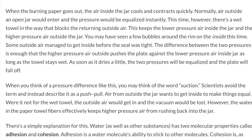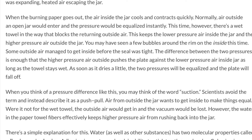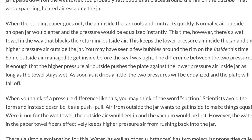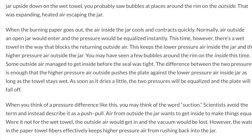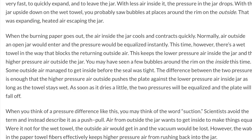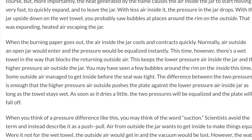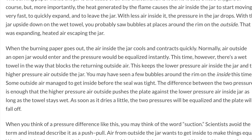Water, as well as other substances, have two molecular properties called adhesion and cohesion. Adhesion is a water molecule's ability to stick to other molecules. Cohesion is, as you would expect, a water molecule's ability to stick to other water molecules. As long as it's wet, adhesion and cohesion of water molecules create an airtight seal between the plate and the paper towel and the jar.